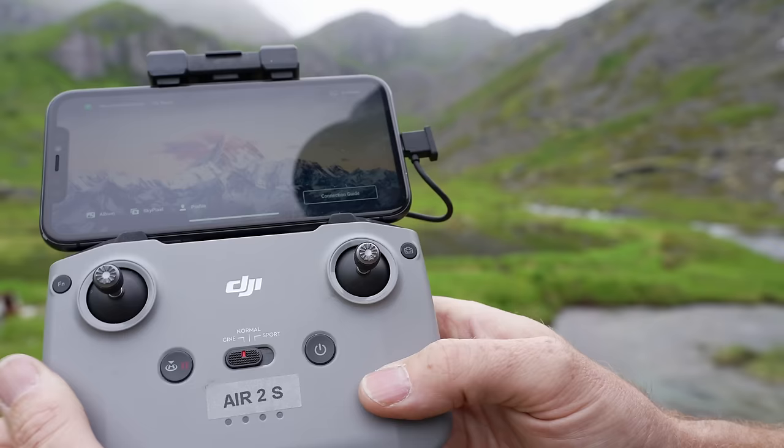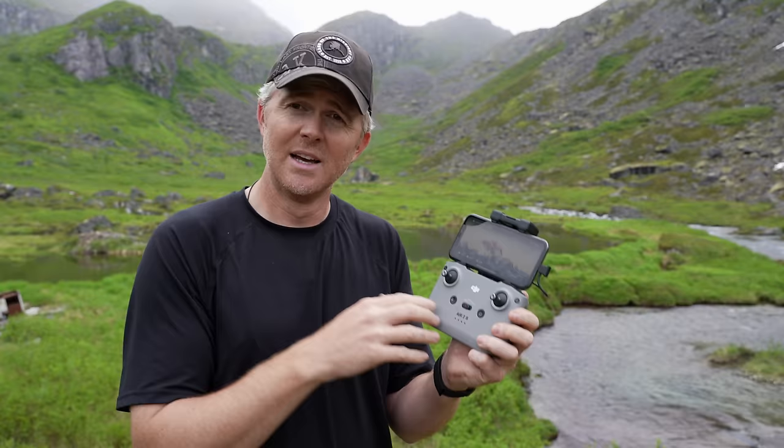There are a few other things you might want to familiarize yourself with. If your remote has a pause button or a return-to-home button, that's good to know. Just in case you get in trouble, you can push it and have the drone come back. I always recommend flying the drone back to yourself manually — don't just use the return-to-home function because sometimes that can go wrong depending on your settings.